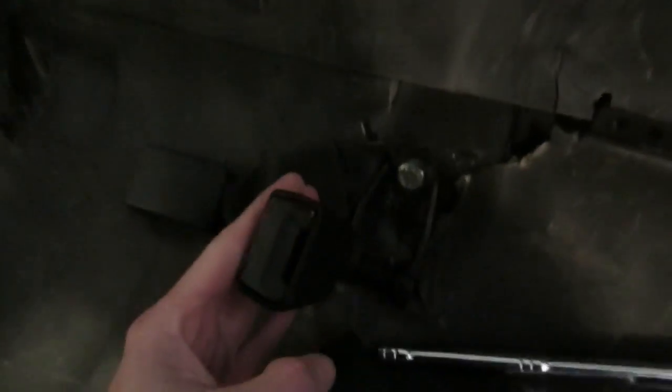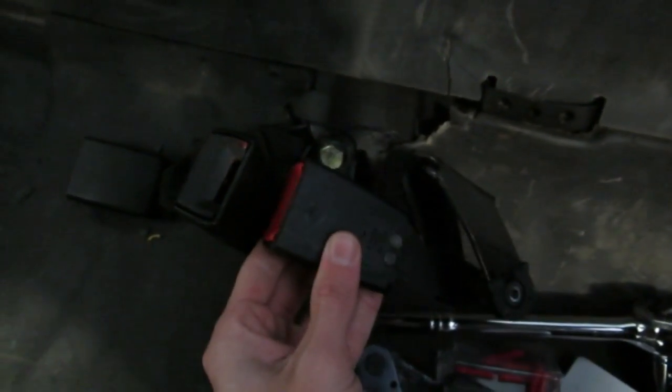So I'm going to pull these old ones off, which have been totally painted black, and swap them for the nice actual black ones.